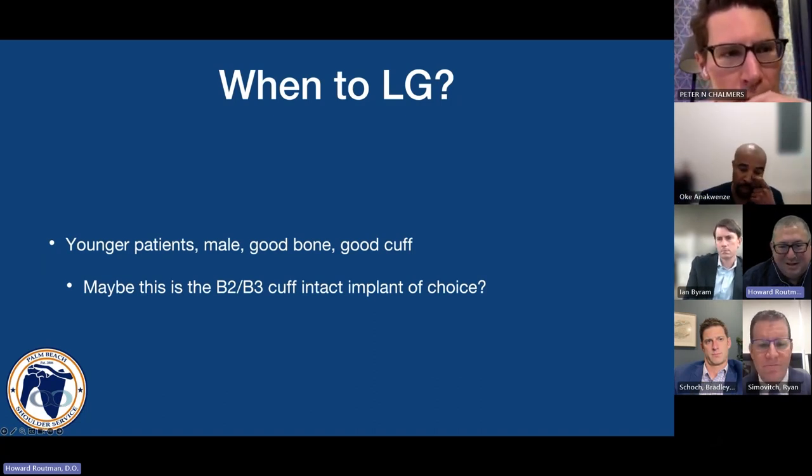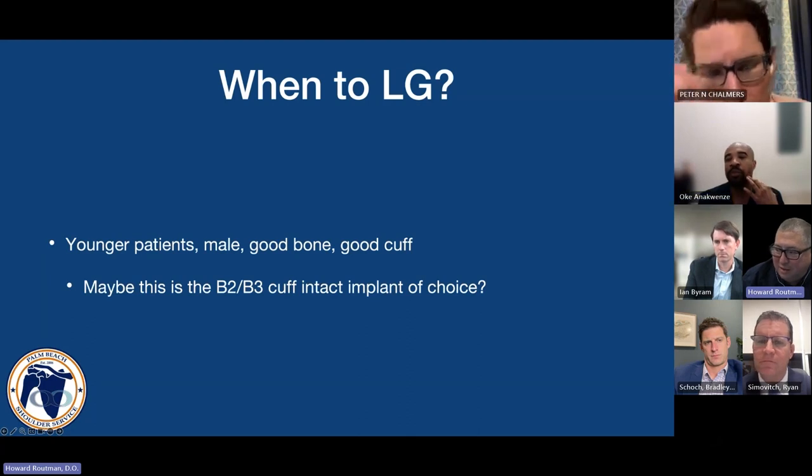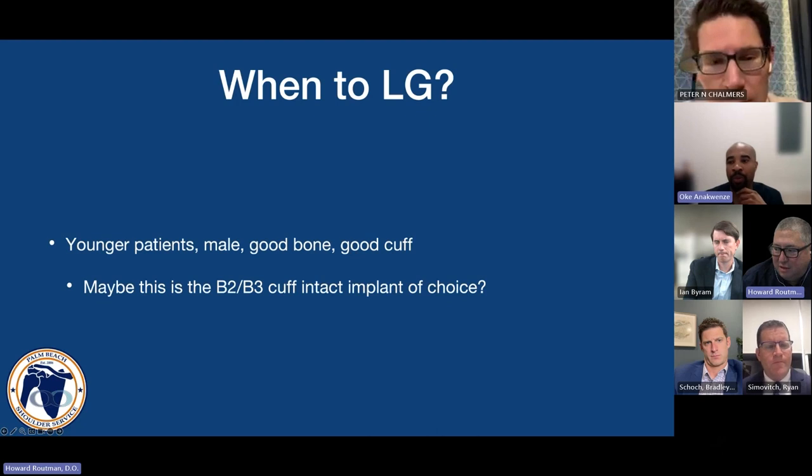We had a question pop up from the audience asking specifically: can you explain how an inlay device has a higher resting tension than an onlay?